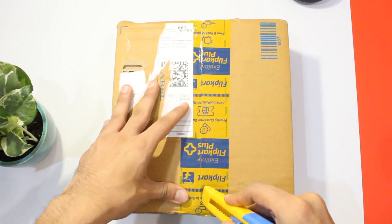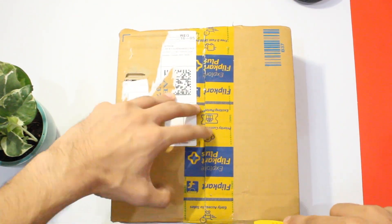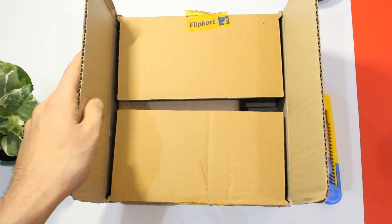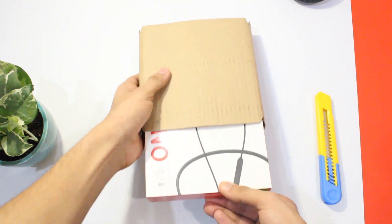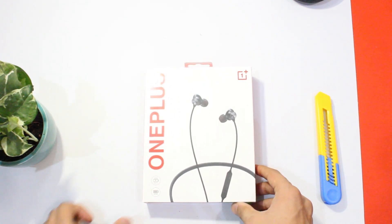Hey everyone, welcome to another video. Today I have with me the all new Bullets Wireless Z earphones from OnePlus. In this video, let's unbox and have a quick look at the new Bullet Z — the budget offering from OnePlus, especially for Indian users, as the pricing here is among the lowest in the world. You can get them for as low as 1800 rupees.